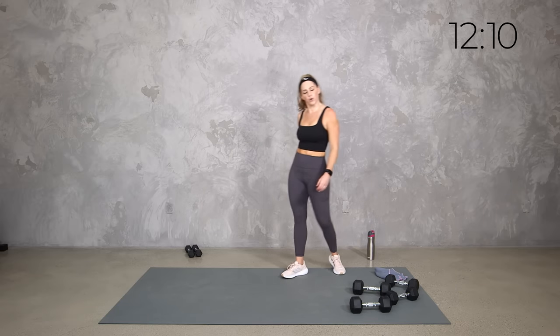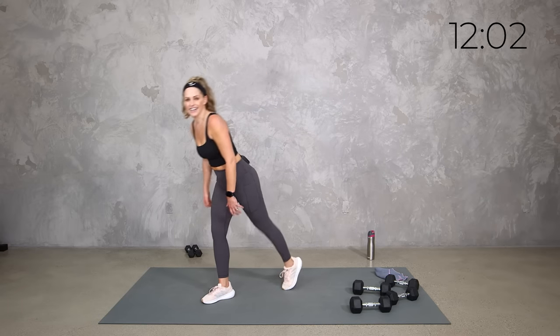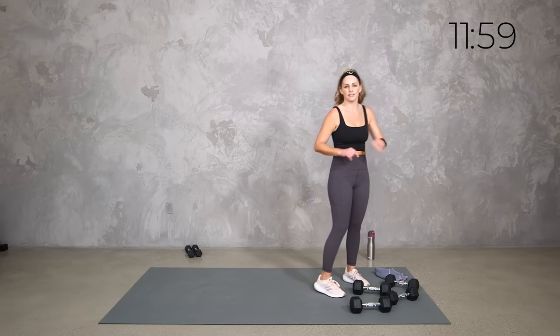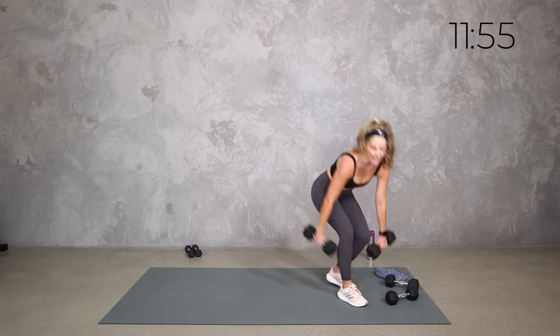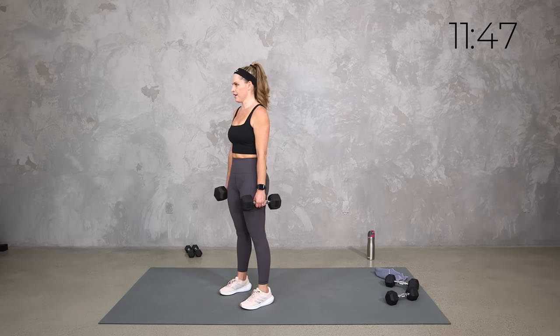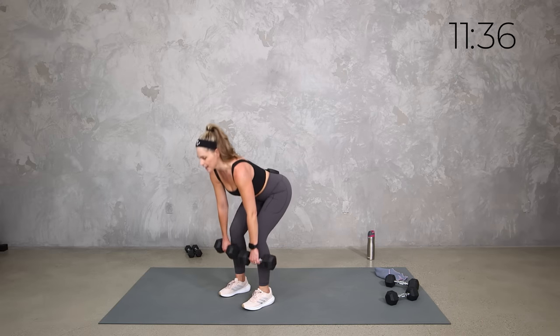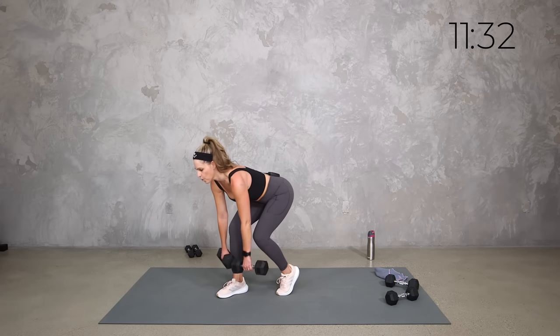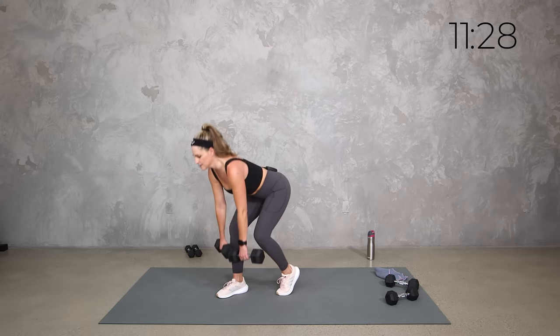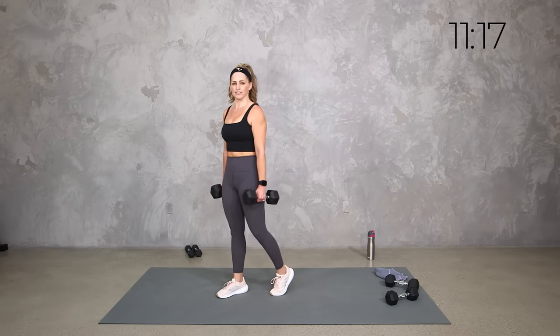We're going to grab those weights again. This time we're just going four of our regular, because we already know what to expect. Then we're going to kickstand it, then single leg, then curtsy, then regular, little crossover. Here we go — shoulders back, regular, take it down, drive it up. You should be able to hang with those weights. Down and up. Zip up that core at the top, shoulders back. Kickstand right here — you can go slower or faster than me as long as you have good form. Two more.